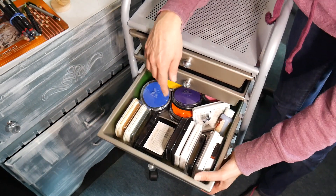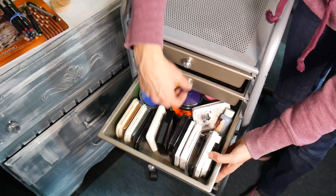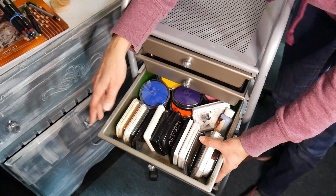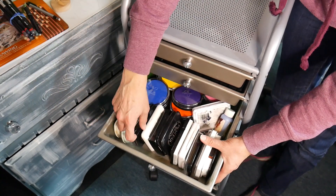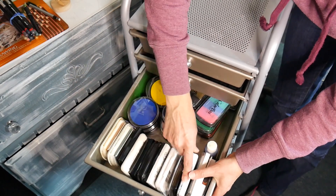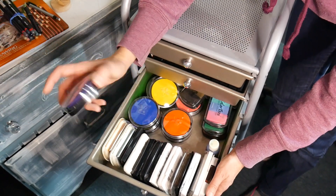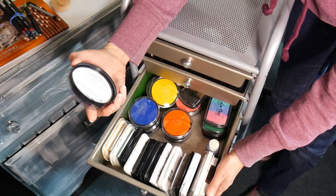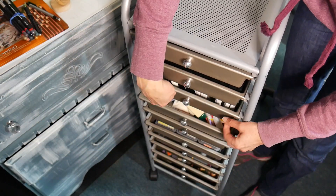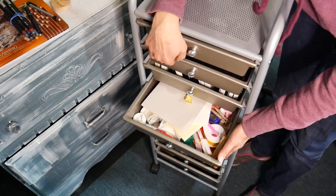Here I keep my normal pads — just the blacks and clear embossing I use all the time. My Memento black is lying flat because I just re-inked it; freshly inked pads can leak if stored on their side. I also have some pigment inks and some fabric inks I picked up on clearance — I had grand plans to use them, but I still need to put that into practice.